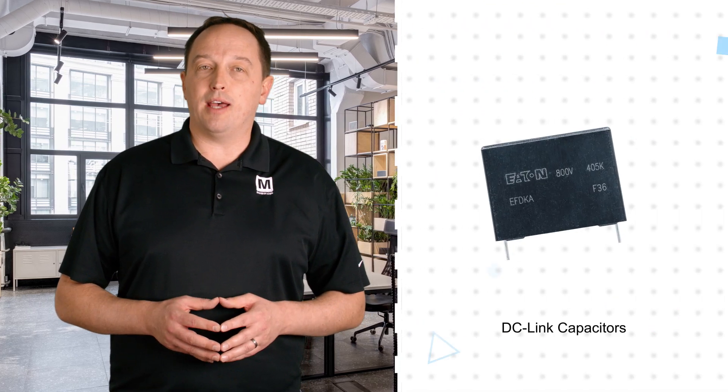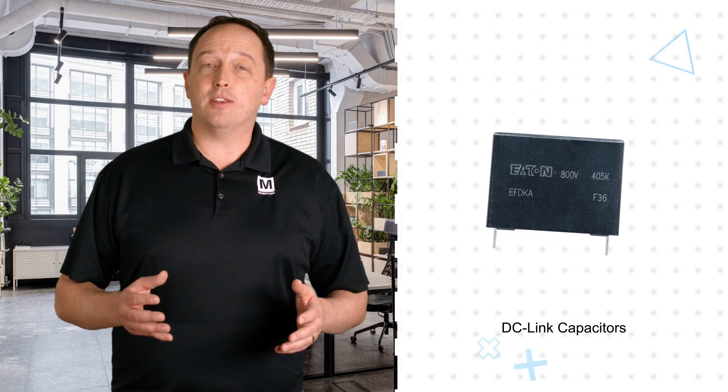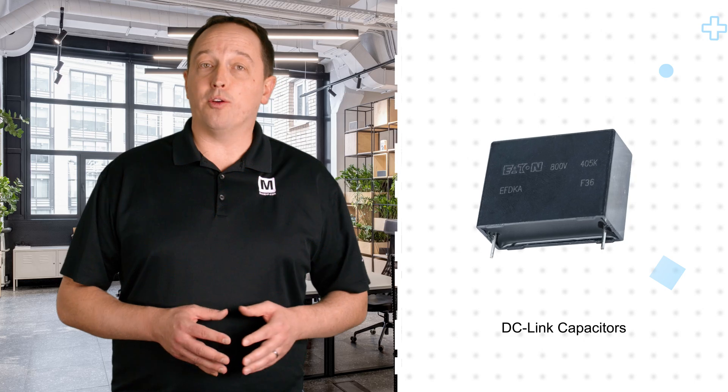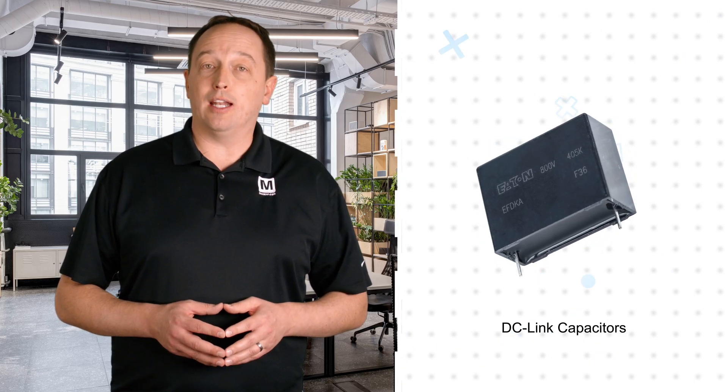Eaton's DC link and safety film capacitors, also available for Mouser Electronics, are based on a metalized polypropylene film that provides a self-healing capability to ensure stable capacitance over the life of the device. Eaton film DC link capacitors are offered with ratings up to 1200 volts DC and can operate for 100,000 hours at 105 degrees Celsius. They are lighter and smaller than electrolytic DC link capacitors while offering high ripple current handling and low losses.